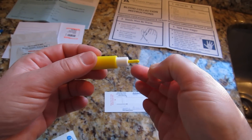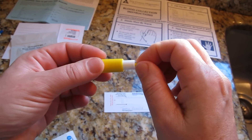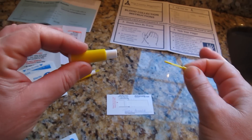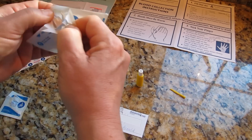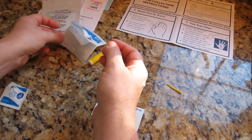Next, take the yellow lancet and twist the tip off — twist the tip and then pull to remove the protective cap from the lancet. Set the lancet aside. Go ahead and open the gauze and the band-aid so it'll be ready at the end of your test.